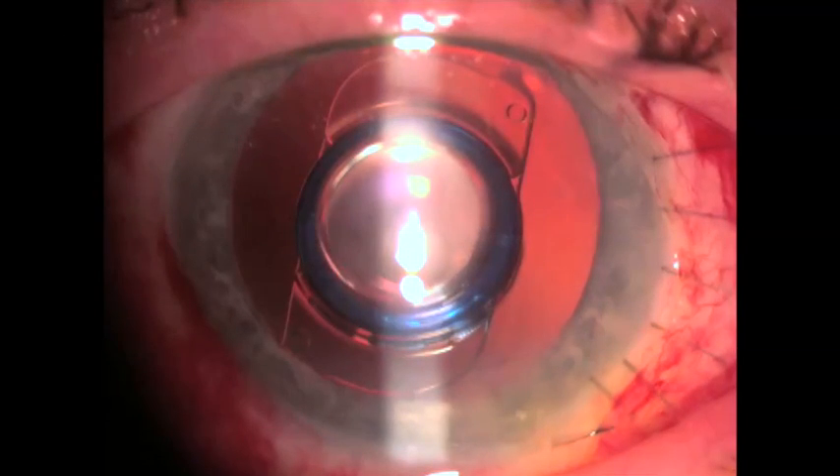Here on the first postoperative day, the cornea is noted to be clear, the telescope device well centered, and the eye quiet.